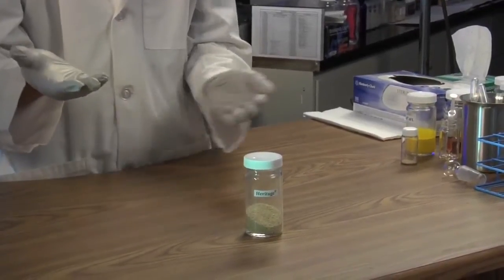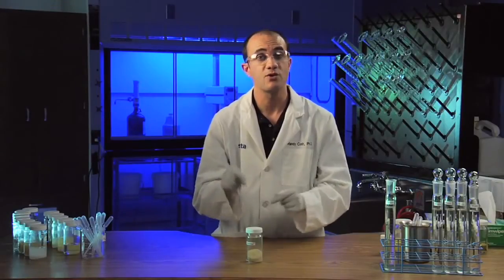For example, if we compare Barricade 4-FL to Barricade 65-WG, even though they both contain prodiamine, there is not a single ingredient in common between those two formulations.